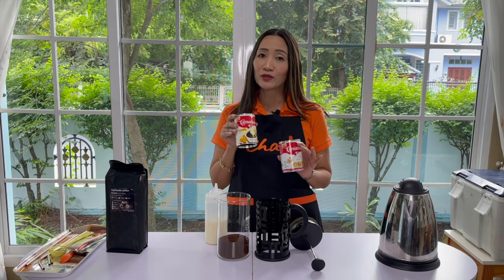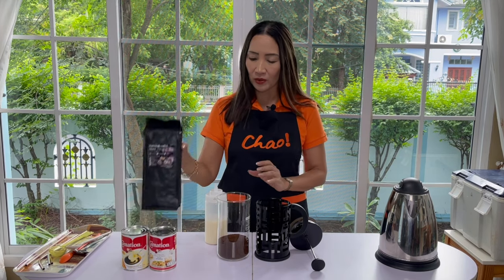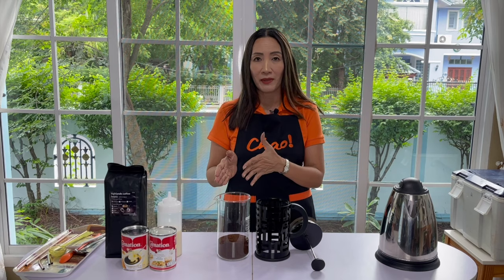If you still want to make other permutations, please check out my recipes for milk syrup. So very simple ingredients: your coffee, the milk syrup, and all the other flavors that we will be introducing with each drink that we make.